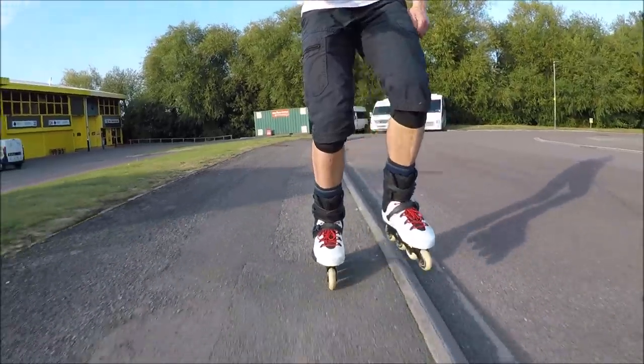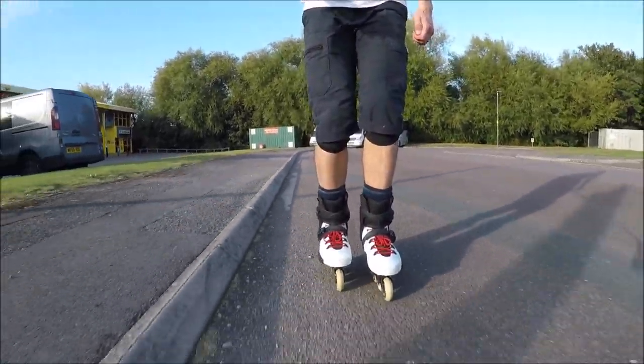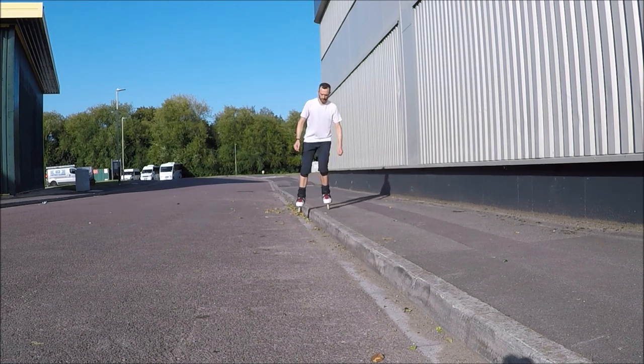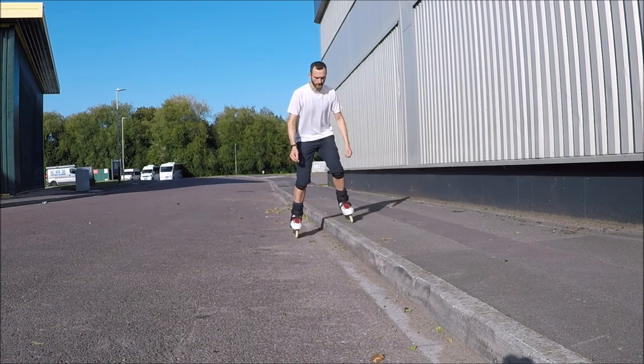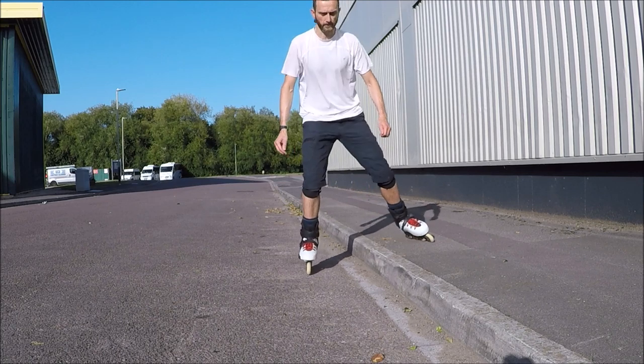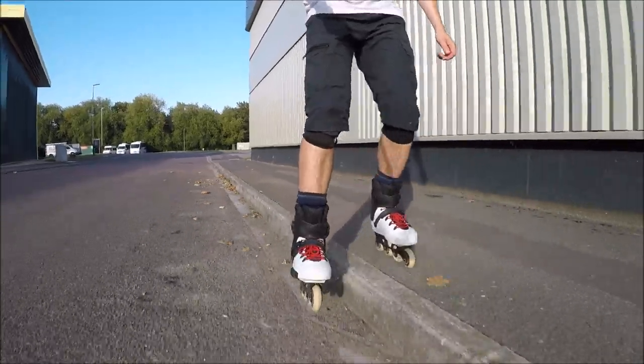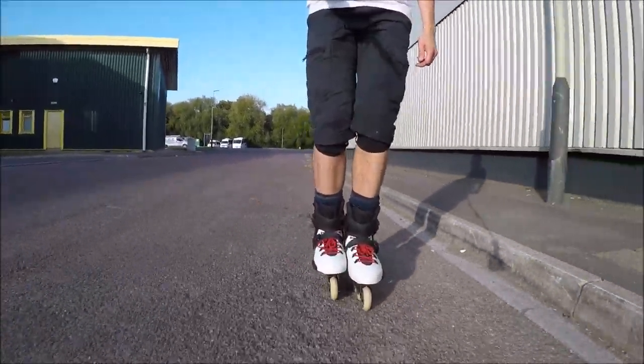As before, it's easier to practice this with a little momentum. If you do not feel confident to bring both feet down straight away, you can at first just place one foot down, roll for a bit to get your balance, and then place your second foot down. Keep practicing this until you can step down all in one movement.